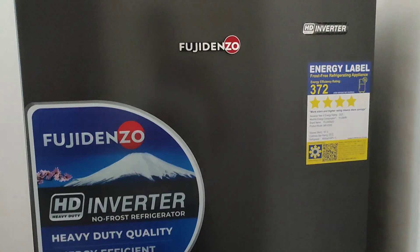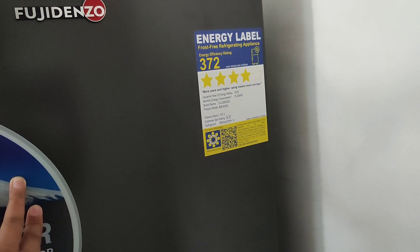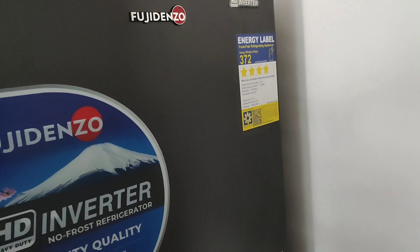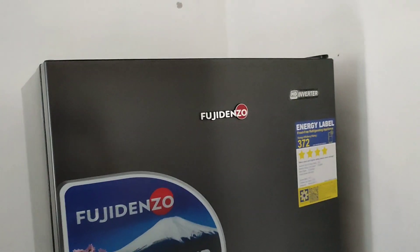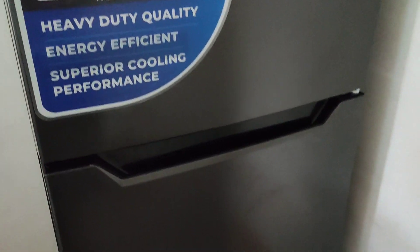Ano lang, magpapaliwanag lang ako sa inyo. So guys, marami kaming pinagpilian kasi yung ano lang — yung kaya lang sa budget. May budget to guys, pero doon lang muna sa kaya lang. So ayan — Fujidena.